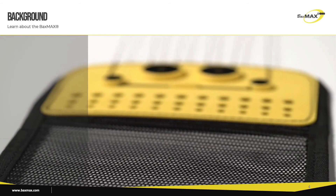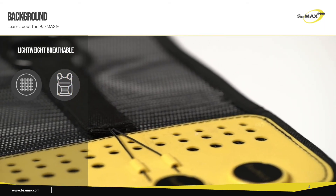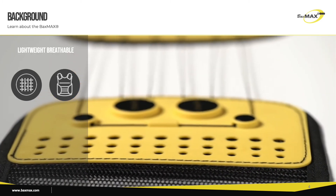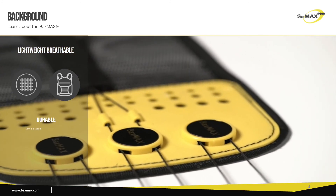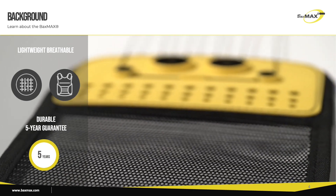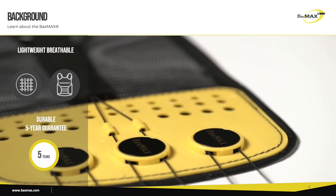The Baxmax weighs only 5 ounces and is made of a durable mesh nylon Kevlar blend that allows it to breathe and not hold heat. Most back braces are known to make you sweat. Since we don't use any elastic and only use high quality materials like Kevlar to make the Baxmax, it holds up extremely well to wear and tear — so much so that it is guaranteed to function for five full years. It will get worn over time, but if it fails to function, we will replace it at no cost to your patient.